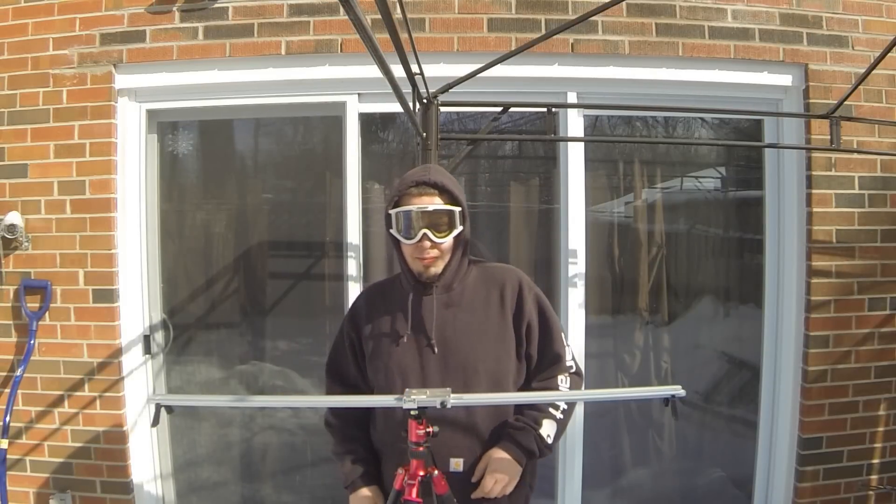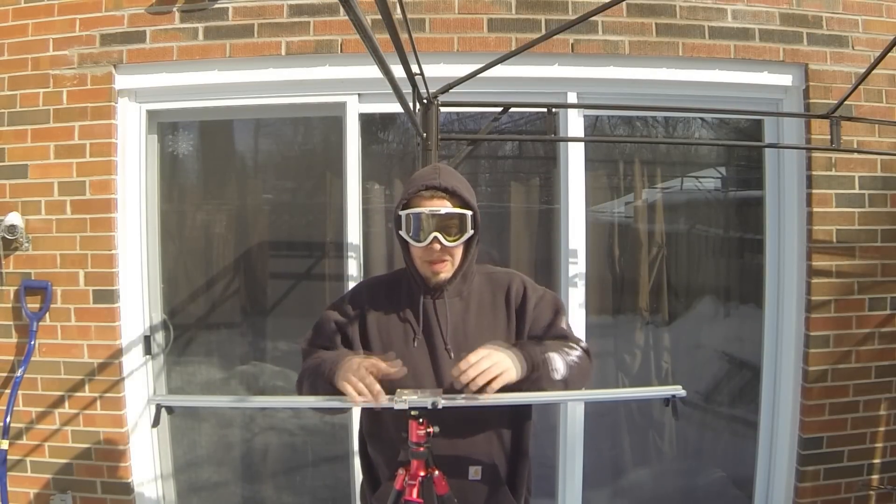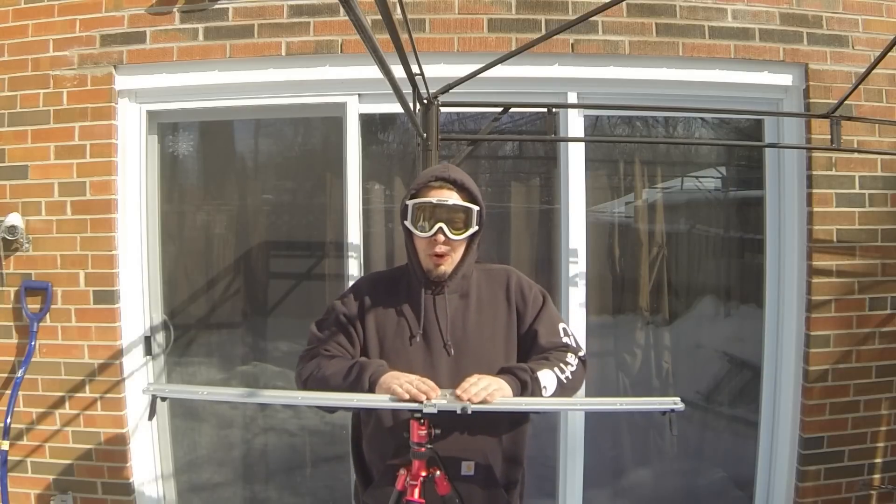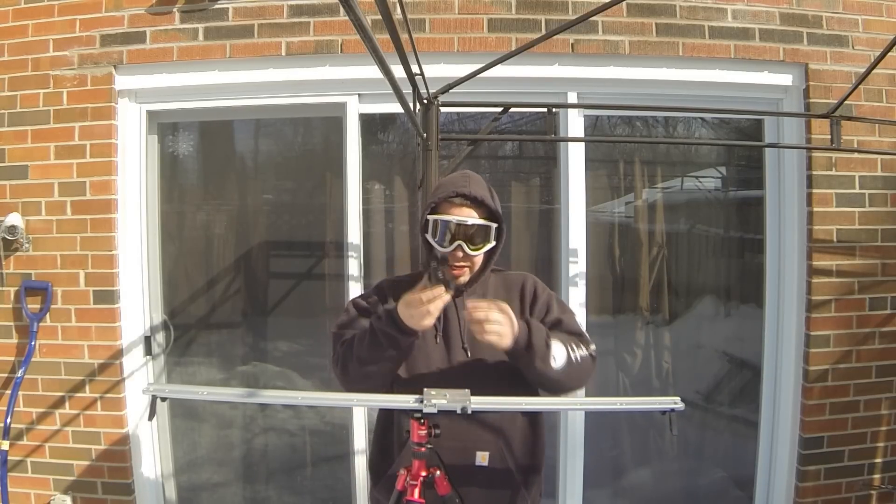This is my accessory of the month: the 60-inch optical slider with a ball head on a tripod. As far as mounting your GoPro goes, I like to use another ball head.